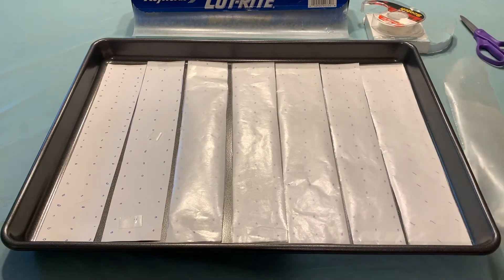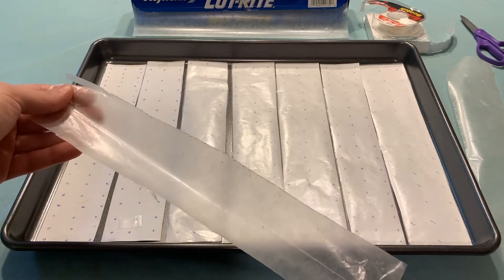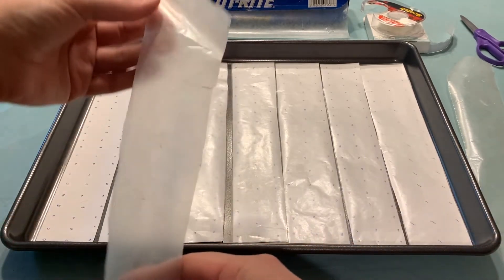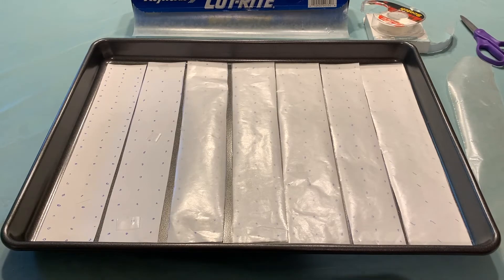Next, you're going to want to cut out 2-inch wide strips of wax paper. The wax paper goes on top of your copy paper, and we're kind of making a sticker back for your candy dots, so we want it to look nice.